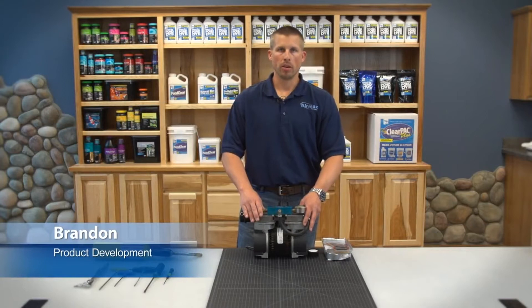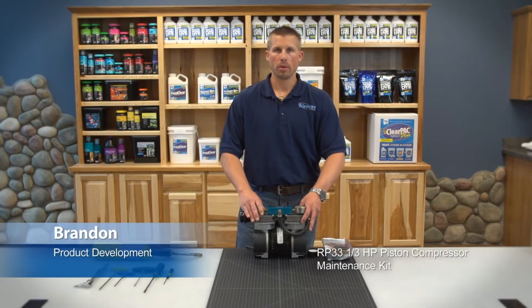Hi, this is Brian from Miramax. Today we'll be doing a maintenance kit on an RP-33 one-third horsepower dual piston compressor.